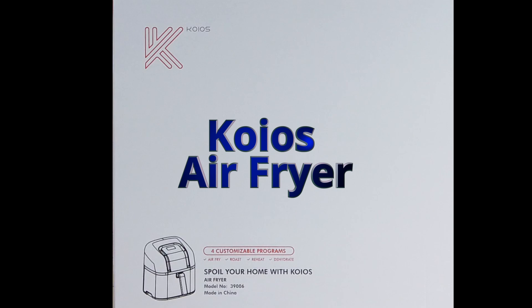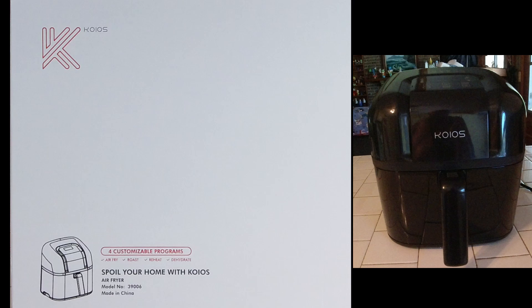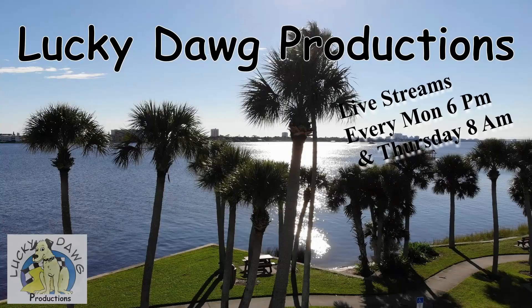Welcome to this Koyos air fryer unboxing video. I highly recommend this air fryer for big families. Its large capacity can serve food for up to 6 to 10 people, while its simple operation and enhanced functions make it an ideal kitchen companion for people who do not have much cooking experience.